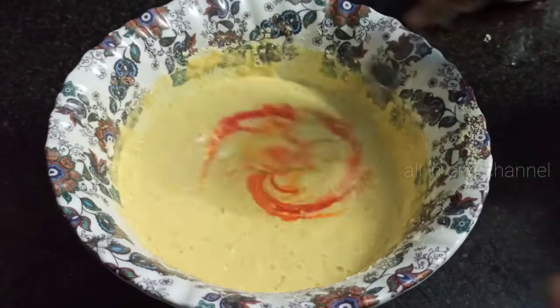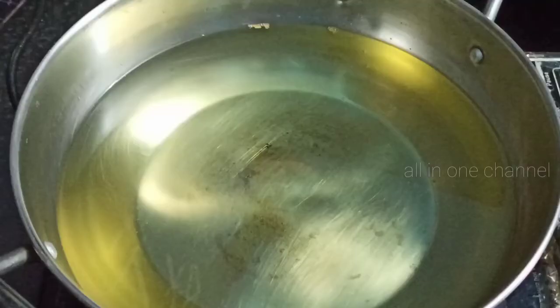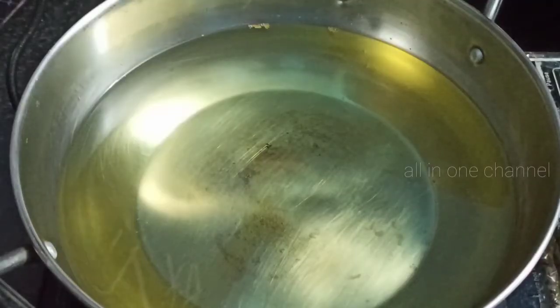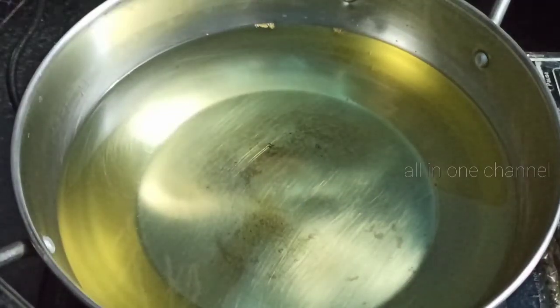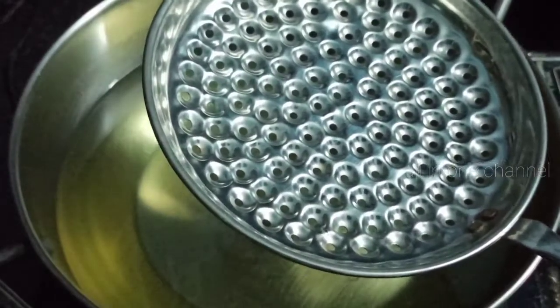If you use it, you will need to cut it in the bowl. When we cut it out, we have to cut it. Cut it out after you cut it in the bowl, then cut it out.